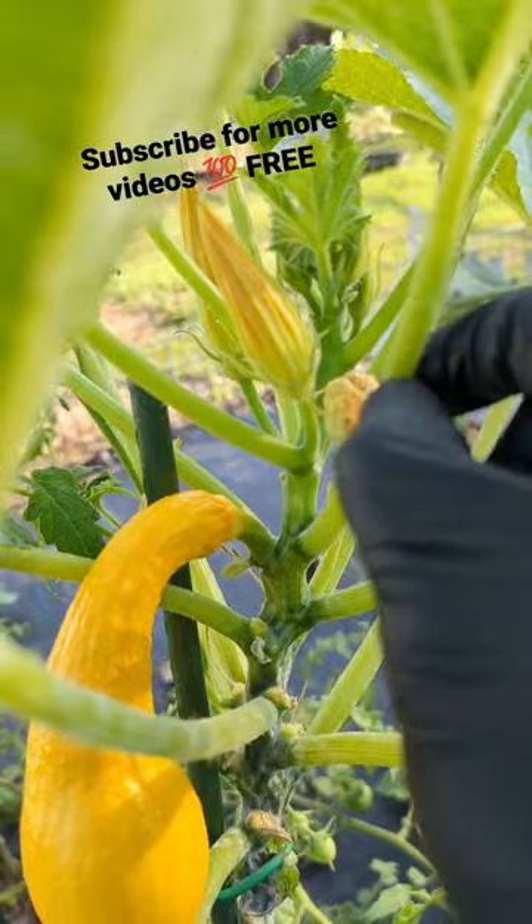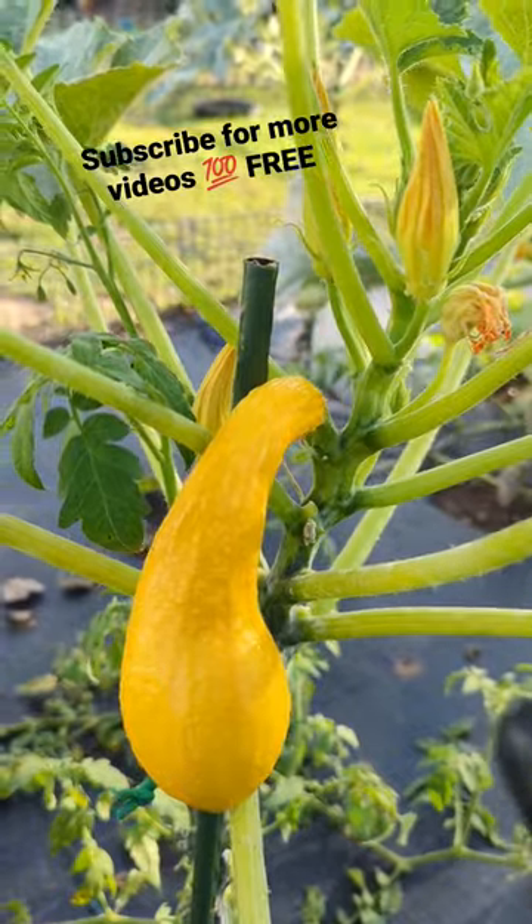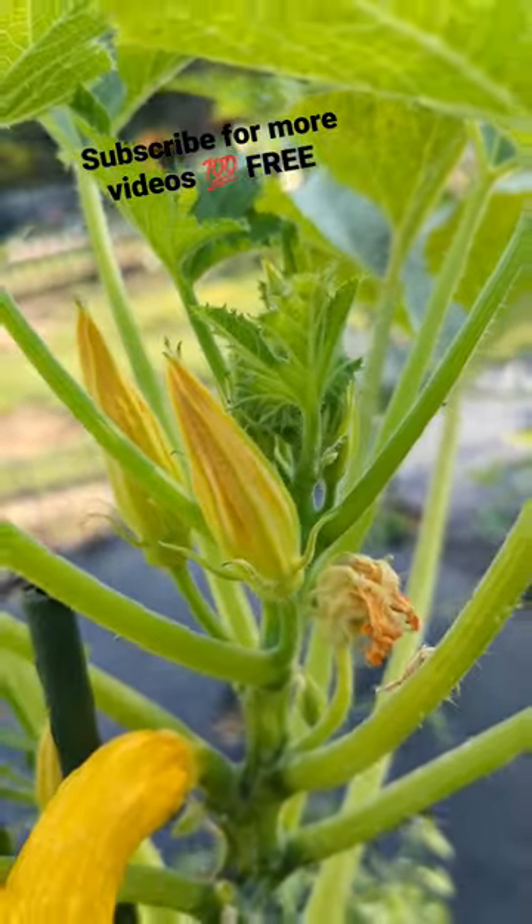You can leave three to four, but if you have too many, just take them out. Speed up the process — I do it all the time. Within a couple of days, you're going to see it grow from the top and bring in female flowers.